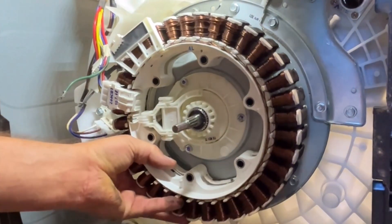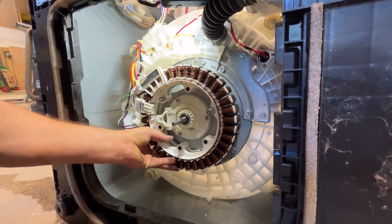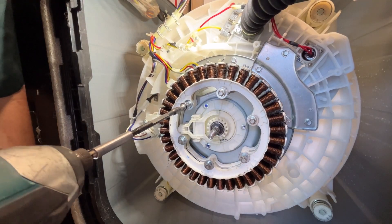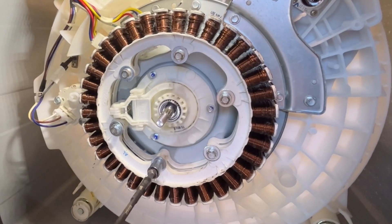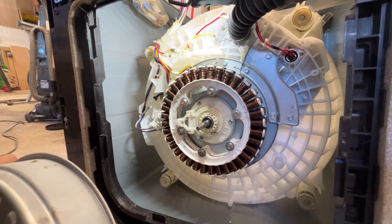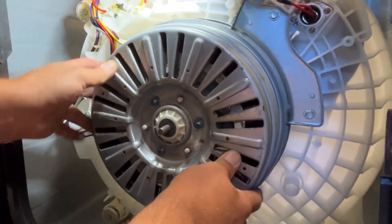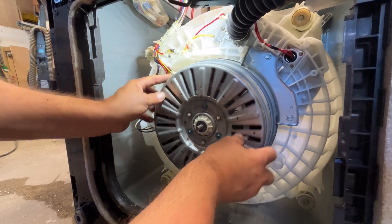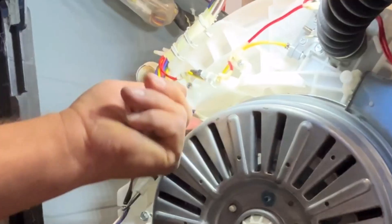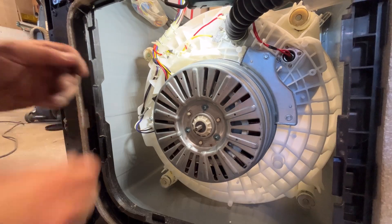I'm going to put a bolt in just to hold the stator in place — it is rather heavy. I tighten it up in a star pattern like you would a wheel on your car. The rotor is magnetic so it's going to want to catch — and it went right on there. Make sure the wires stay up in there and don't grind. One of the main things you have to do here is make sure the wires aren't rubbing on the rotor. Mine were rubbing so I had to take the rotor back off.